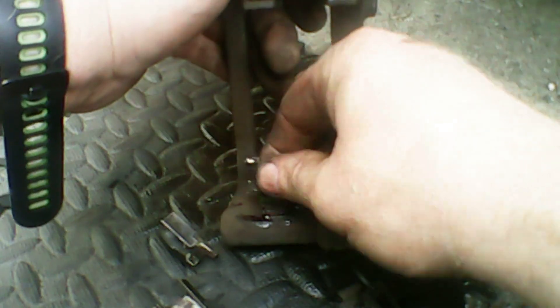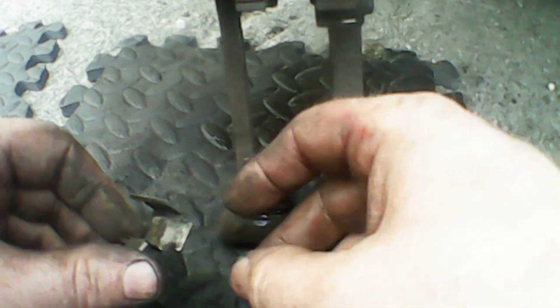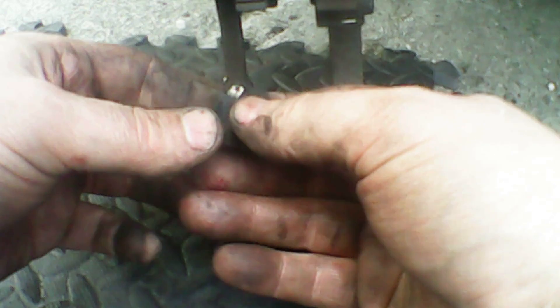Now we're just going to give our caliper shims a quick clean up. You can get replacements of these — I couldn't get any at the time when I did this brake job, so we'll clean them up and clip them back in place. They go fairly easily — just clip them in. Remember to put the longest part facing the outside.